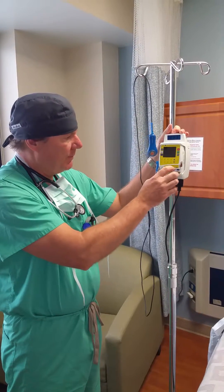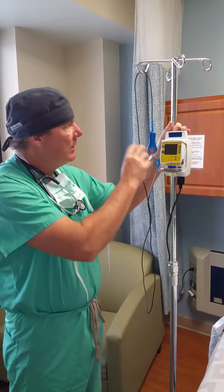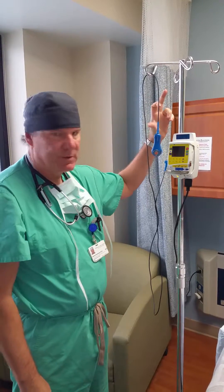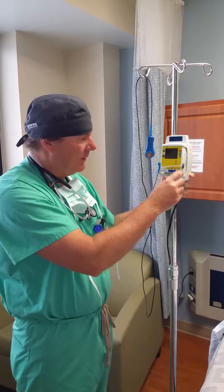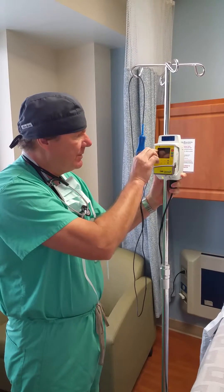The way it works is we put a bag of ropivacaine, which is just a local anesthetic, in here.